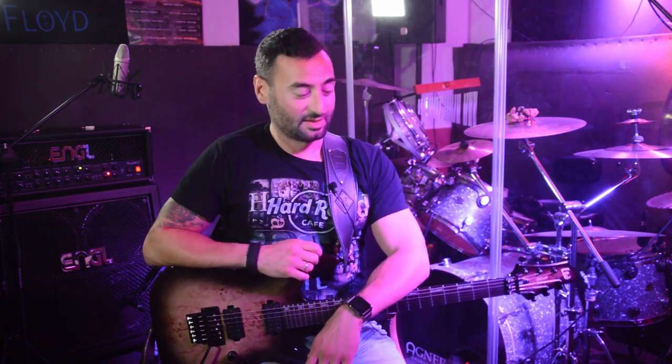Thanks for watching, guys. I hope you liked it. Don't forget to subscribe and share, and see you next time. Bye bye!